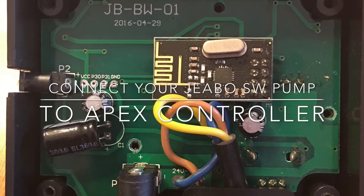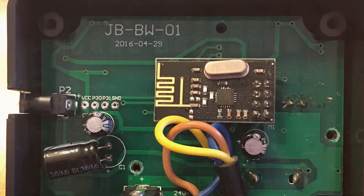Hey everybody, today I'm going to be showing you how to connect your JBO SW pump to your Apex controller.